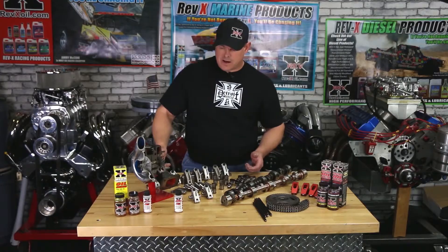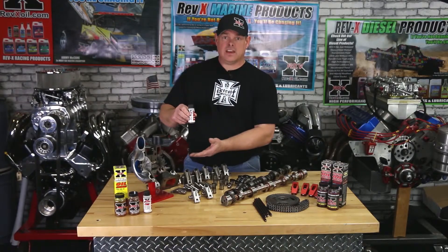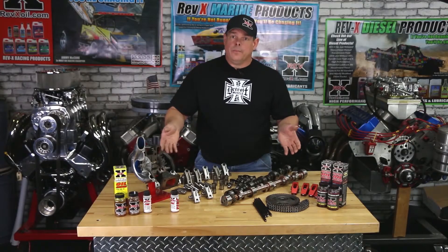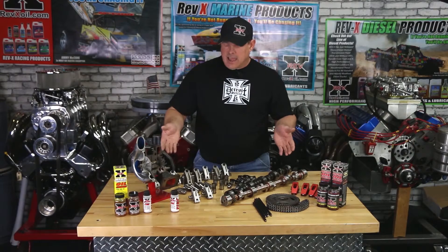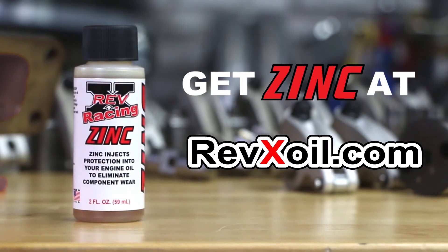Zinc contains no filler agents. So what we did at RevX Products is we made sure that all of the zinc is in here without any filler agents — no molly or any of the other additives that can just be filler to make a bigger package — so that you, the customer, can actually get the most reliable performance out of your vehicle. As you can see from the questions that we've had, zinc is a very valuable component for the last line of defense in your engine. Regardless of oil that you're using, zinc at any point in time can activate on certain parts to eliminate wear and damage. If you want the added protection and performance zinc has to offer your engine, go to RevXOil.com and buy yours today.